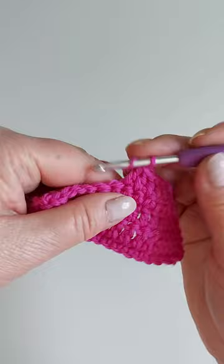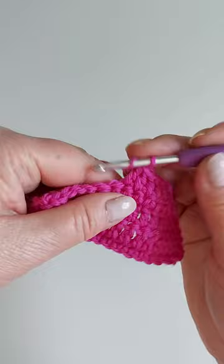There's no right or wrong — it's a personal preference. Almost all of my hooks are tapered.